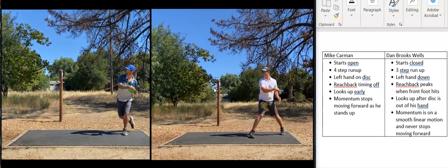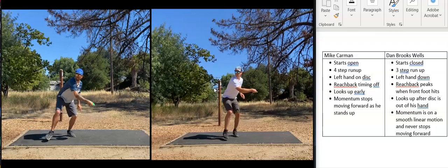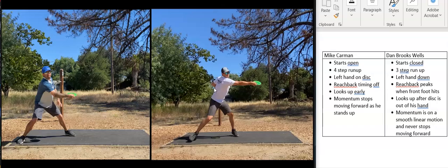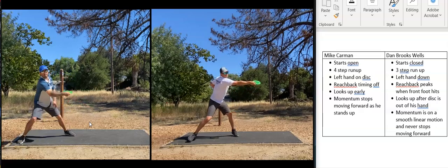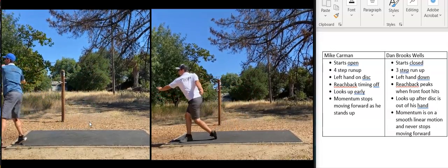The last thing I want to note is Mike's forward movement. He's moving forward throughout his approach, but when he steps out and goes to throw, he stands up and you can almost see a pause in his form. All of that energy he generated moving forward stops and changes direction as he stands up. Dan on the right moves forward and everything is nice and smooth.